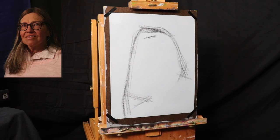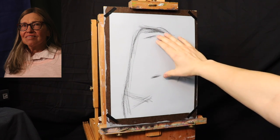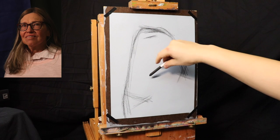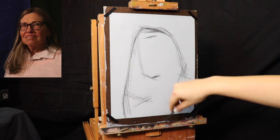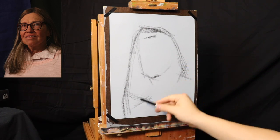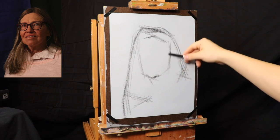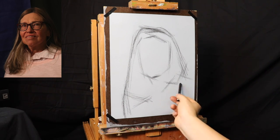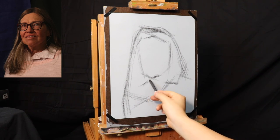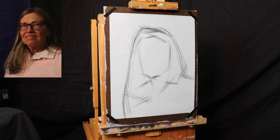Let's look at the top of the hairline — just a simple mark for that — and the bottom of the chin, which roughly gives me an idea of how large the face is going to be. The goal with this part of the drawing is just to place the portrait onto the paper, just thinking about the composition. Here's the corner of the back side of the head, here's the front of the head, and let's throw in some little shapes there for the collar. That's enough to give me an idea of how I want the portrait to be placed.